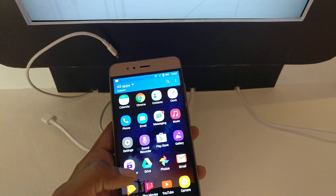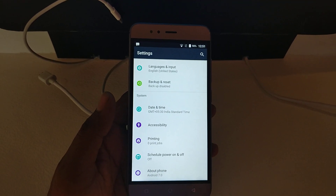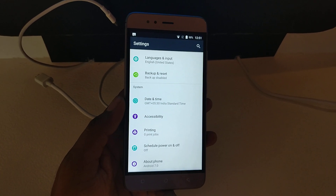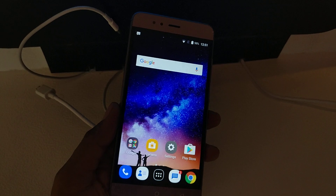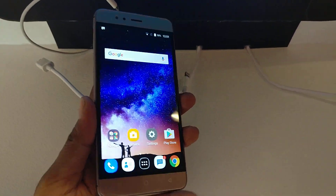Talking about the software front, the smartphone runs on Android version 7.0 and it is powered by the MediaTek MT6737 processor. As mentioned earlier, it comes in 2GB and 3GB RAM variants.